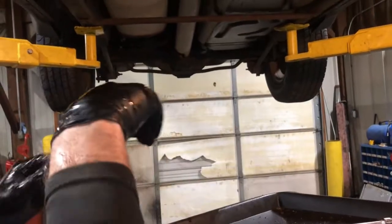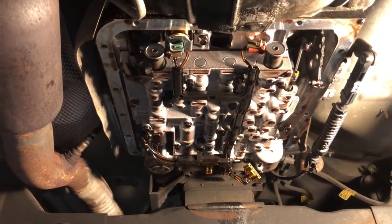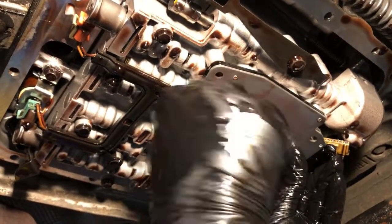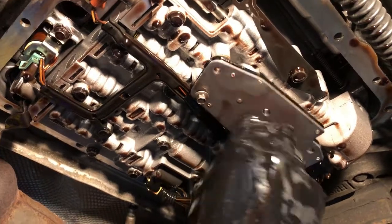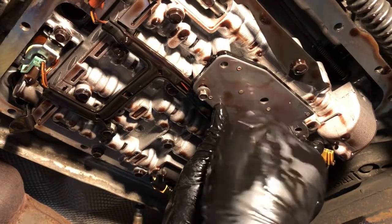Let's put the other one on. I always soak them in fluid before install — I don't know why, it's going back in a transmission anyway. But here is your new one. I like to just start everything and then tighten everything up as I go.